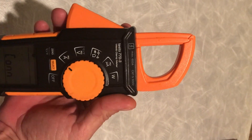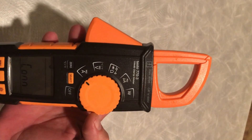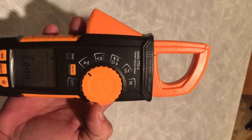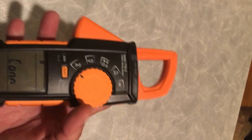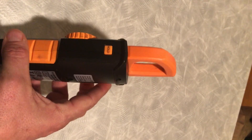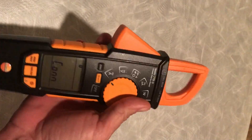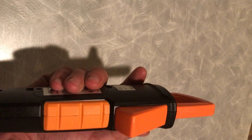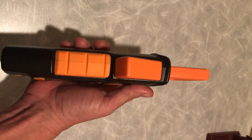600 amp max. It's a category four. It's got inrush. It is a true RMS meter. I do like the design. It's about the same weight as any other meter would be. Size-wise, it's about as bulky as my Fluke.